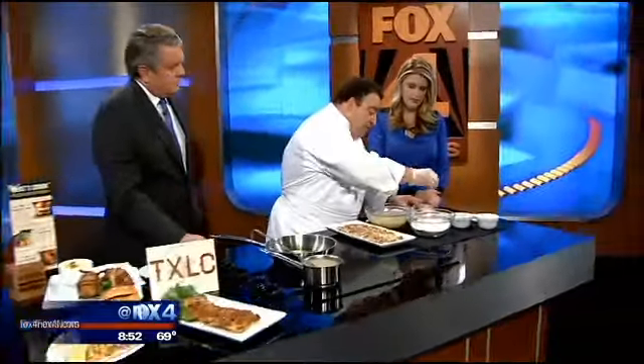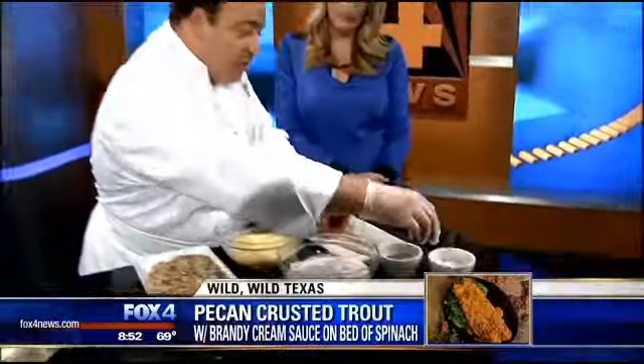Johnny Imbriolo from Texas Land and Cattle joins us this morning and he's doing fish for us. Yes, he's preparing trout — specifically their Pecos pecan crusted trout. The first thing you want to do is start by seasoning the trout with a little bit of salt and pepper on both sides to accentuate the flavor of the trout.